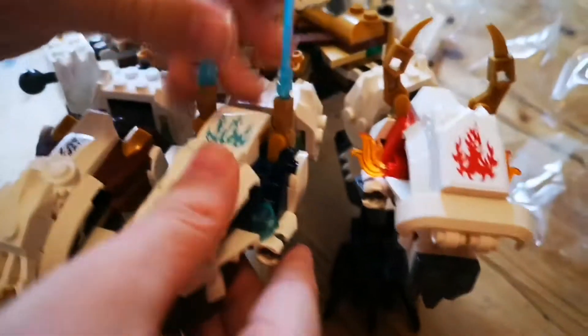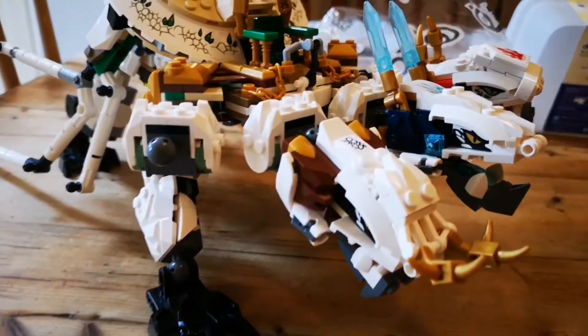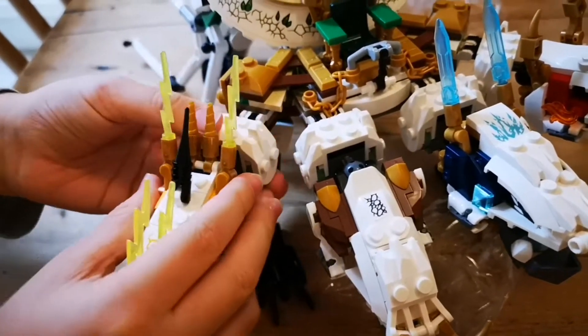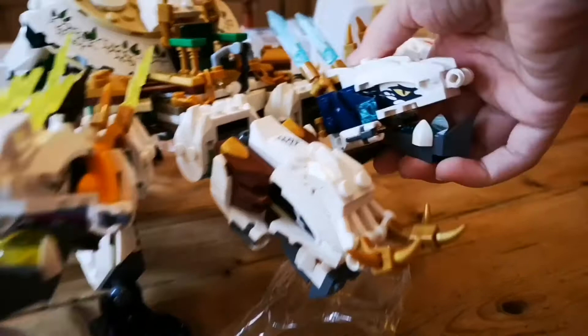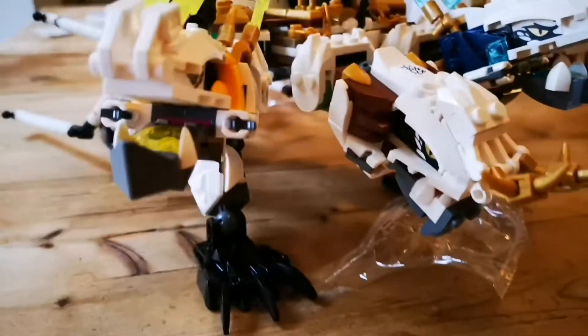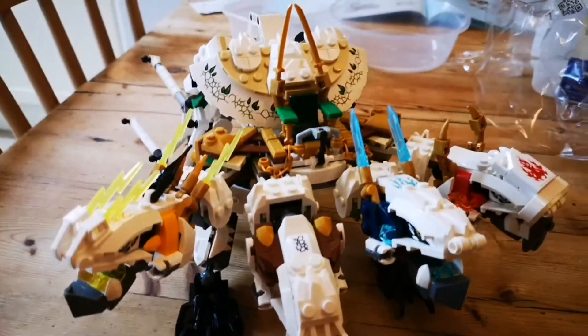There's a missing spot right here — I think these are supposed to be for Lloyd to hold on, but I don't know how he'll reach that. I have finished the electric dragon head. I purposely made this one go down, this one go up, and this one in the middle to make it look like they're all moving.